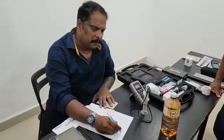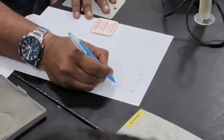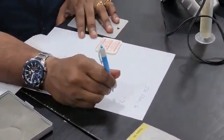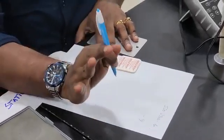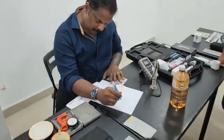We are going to refer to ISO 8502 Part 6 and Part 9. What is Part 6? Extraction method. What is Part 9? Conductometric analysis. First you have to extract the salt from the substrate, then you have to analyze it.